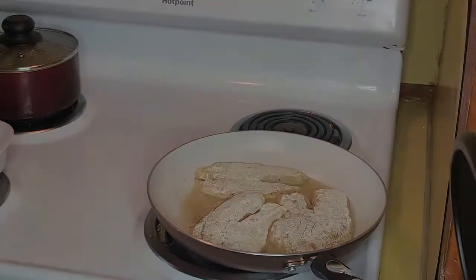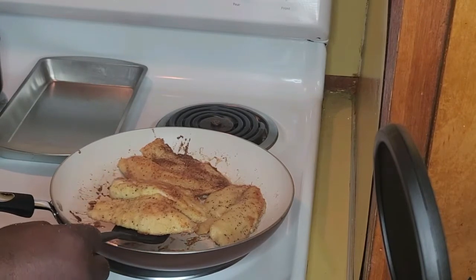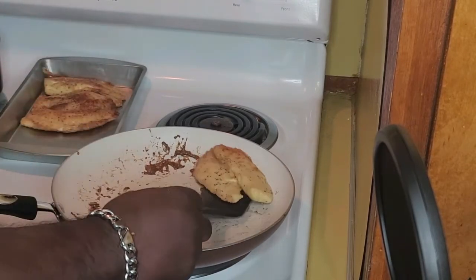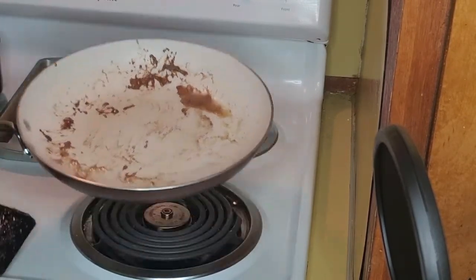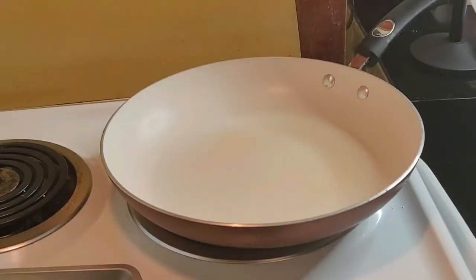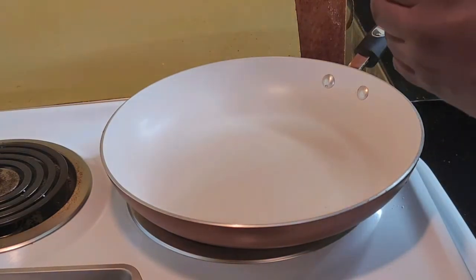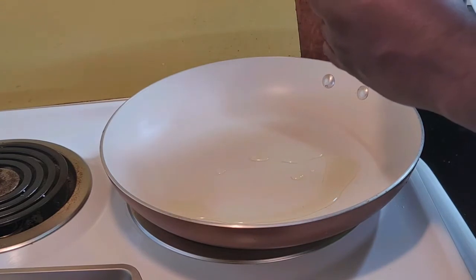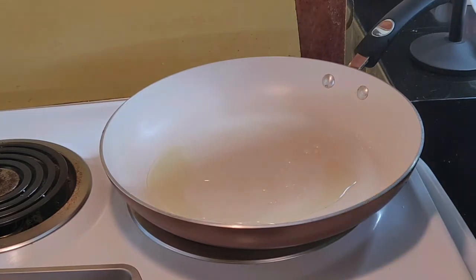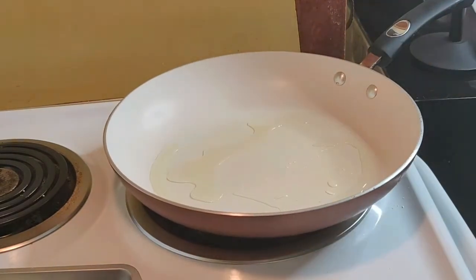I'm gonna let that cook and I'll be back. So the first batch is done — it took about five minutes to cook, which is not long. Let me rinse this pan out real quick and do three more. My pan has been rinsed off and warmed up again, so I'm gonna add some olive oil — again, not a lot, because a little bit goes a long way.